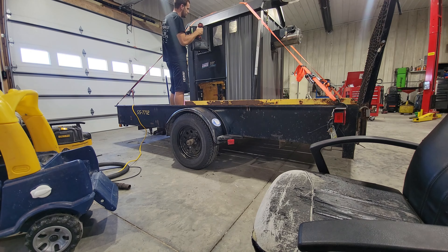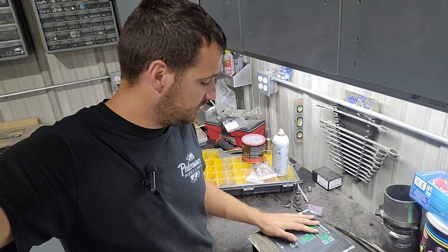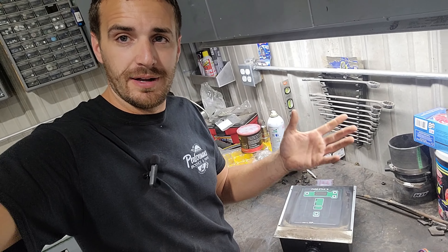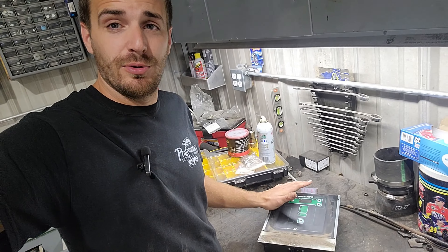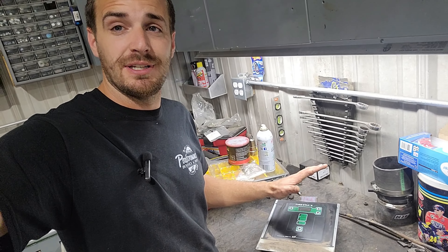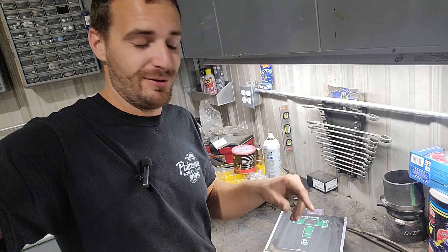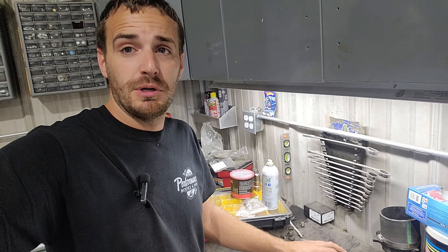We may end up pulling that apart and seeing what we can do, or I'll just call and price a new one. I really wanted to get it working just to make sure everything was going to work the way I wanted it to before I trenched all the water line and got it out here. Disclaimer again: I have not a clue what I'm doing. I am just extremely cheap and want to try to figure this out myself.